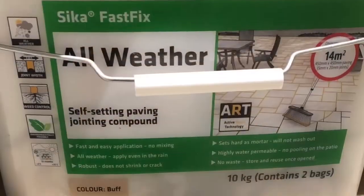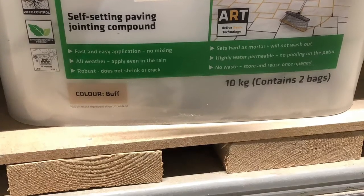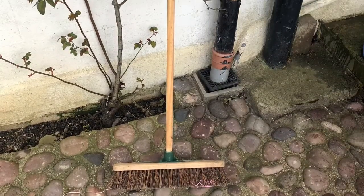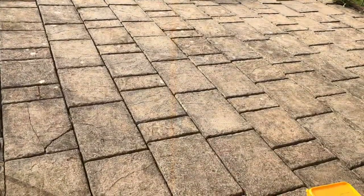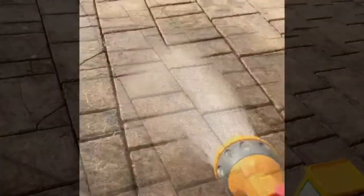Next job was to go and buy some material. I chose this Silka fast fix — it's really good, it's a self-setting joint compound. For the color, I didn't go for buff; it does come in buff or gray, I went for gray. You will also need a broomstick.